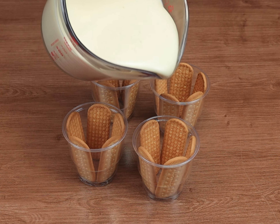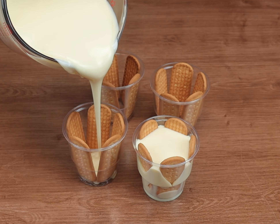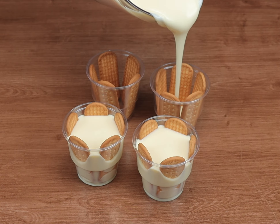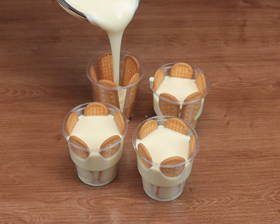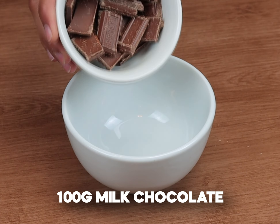Now let's add our mix to the cups. Then take it to the refrigerator until it hardens.